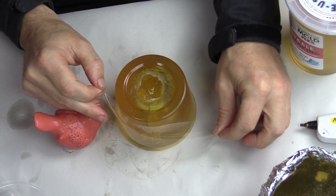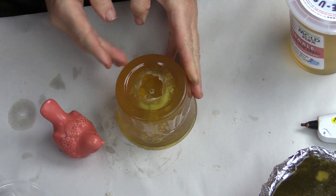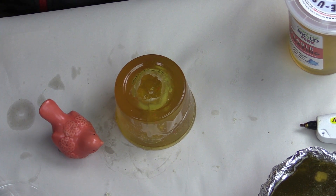Now we put a piece of tape on it just to keep the parting line together as tight as possible. You can also use a couple of rubber bands to do the same thing.